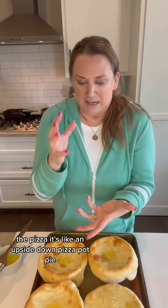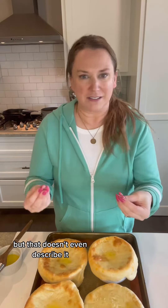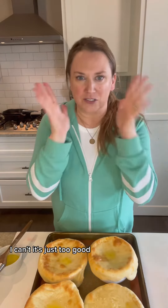The pizza — it's like an upside-down pizza pot pie, but that doesn't even describe it. It's incredible. The salad, the dressing, the bread, the dishes are adorable. I can't, it's just too good.